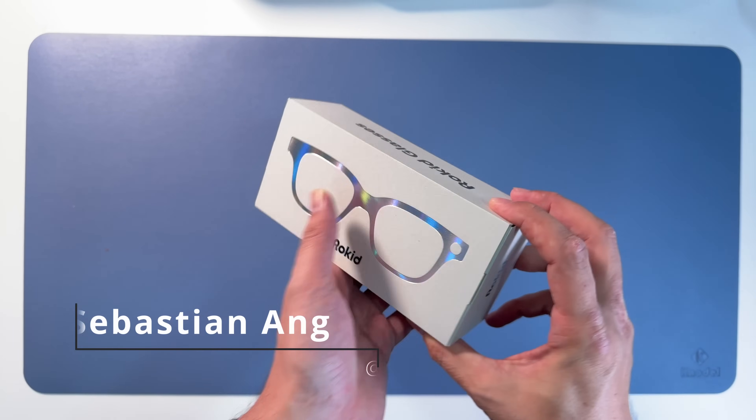Here is the 12 megapixel camera - same resolution as the Meta Ray-Bans.